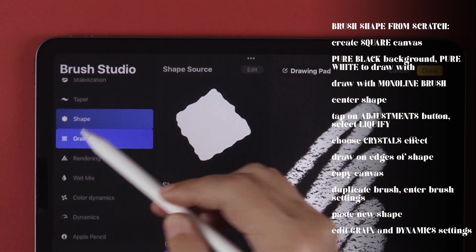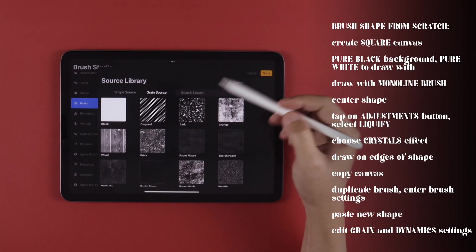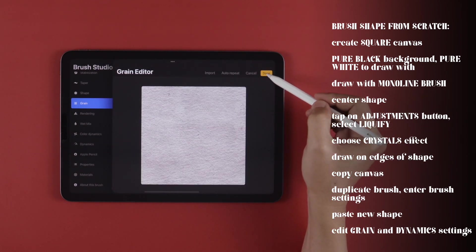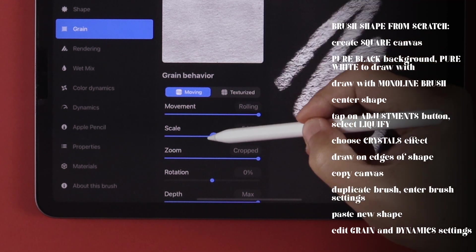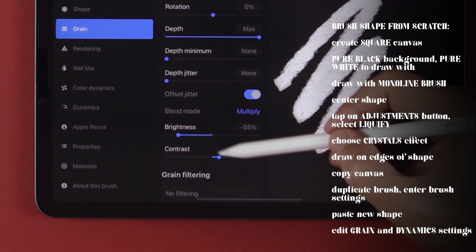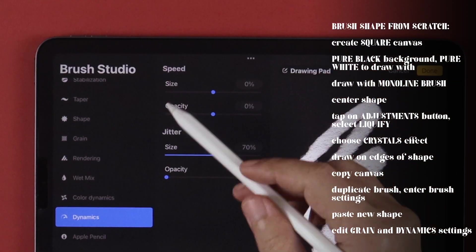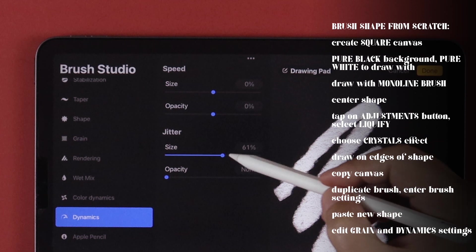In Grain, feel free to go into the Grain Source library and choose a different paper texture of your choosing. Then under Grain Behavior, set Scale to your preferred value, likewise with the brightness and contrast numbers. Then in Dynamics, set Jitter Size to a lower or higher value for your preferred edge effect.